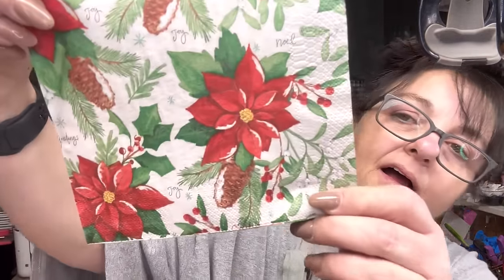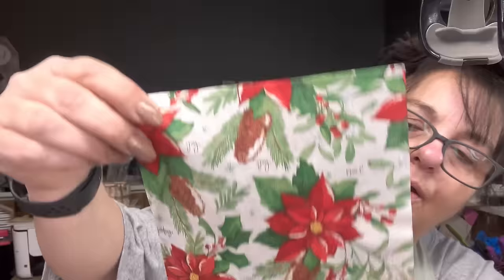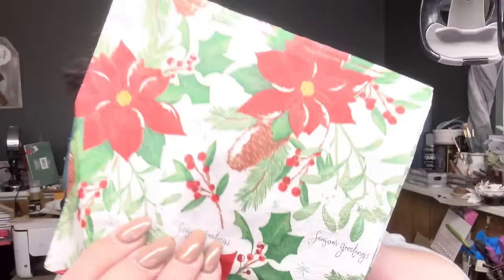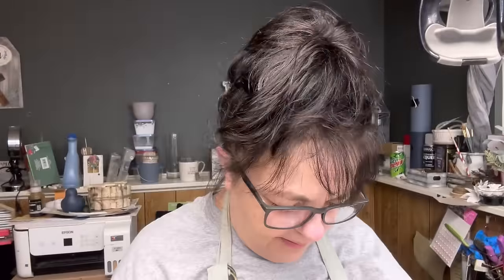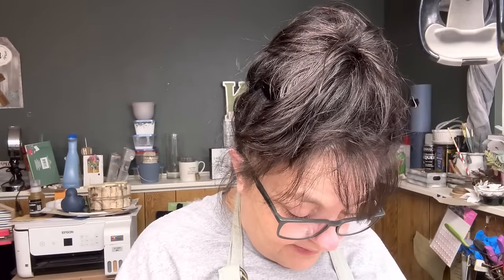I didn't notice this — Noel, Joy — it's got little words on it! And then these are so pretty, I love them. I love napkins, you guys — I just love them. Look, it's got little pine cones. And look at that — isn't that cute?